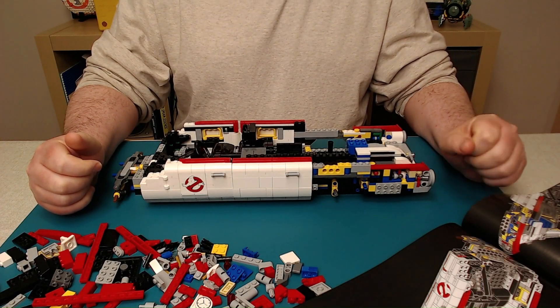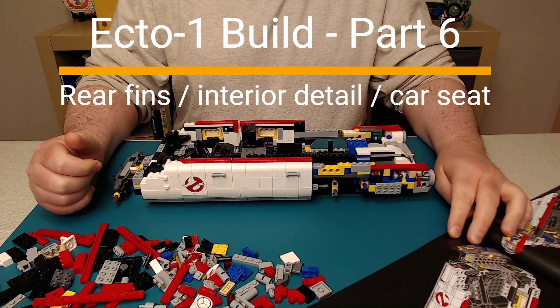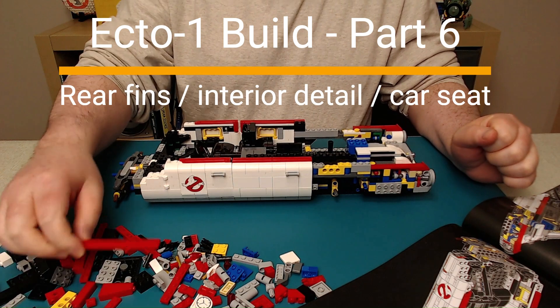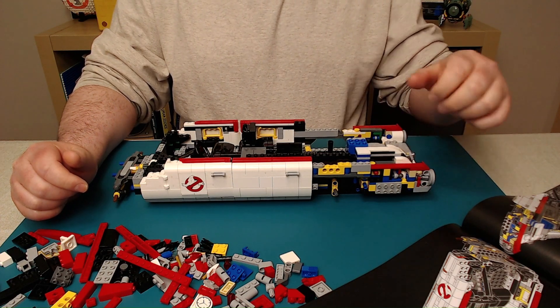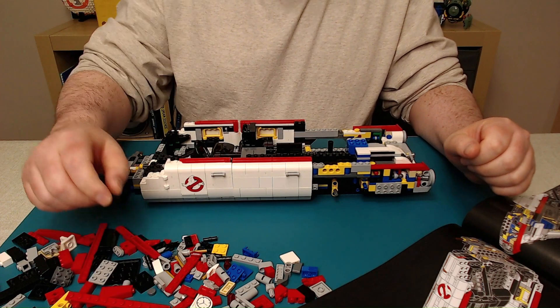Parts bag number six of the Lego Ecto-1 Ghostbusters car. Not a whole lot of parts in this bag. I think all we're doing is going to be flushing out some of the details of the back of the car here. There's a lot of red pieces in here, and a couple of printed bricks too.